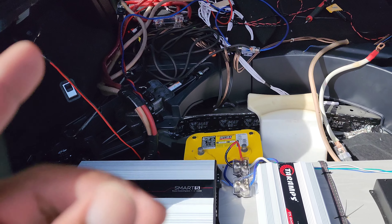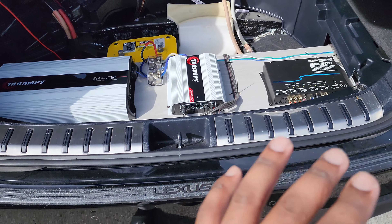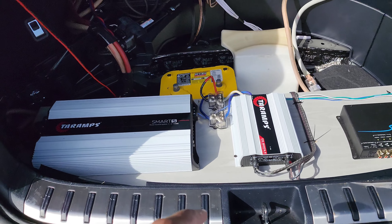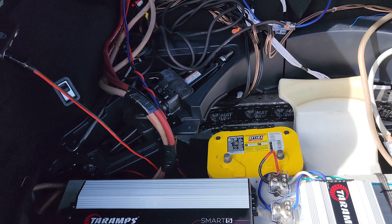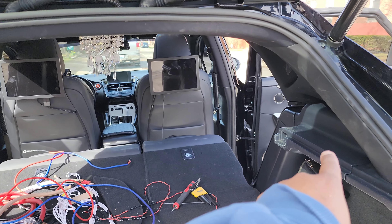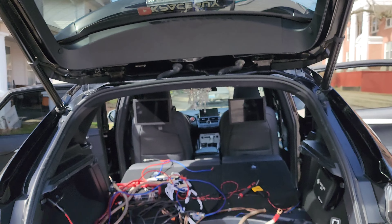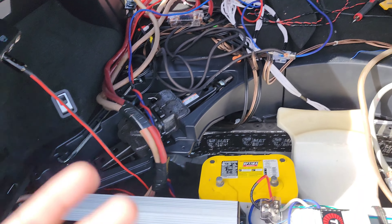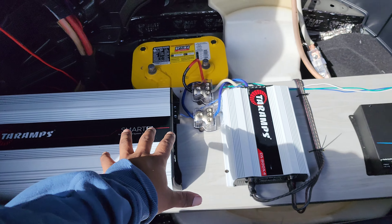Welcome back to the channel. I kind of jumped the gun here — I was making a video of this process but I decided I was talking way too much, so I kept the clips. What we're doing is rearranging the whole amp rack to make this a much cleaner install. If you've seen my build before, I had the subwoofer box here and my amp rack went above it from one beam to another. It looked pretty cool and you could see the amp rack through the glass above the headrests when looking through the rearview mirror.